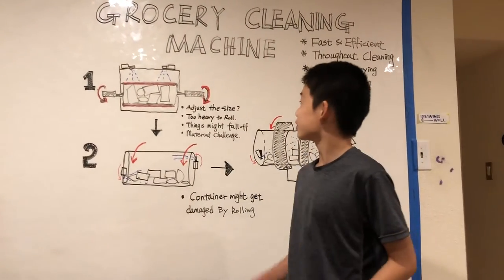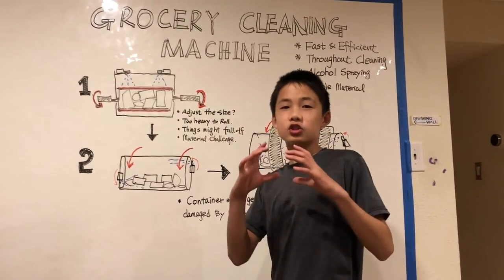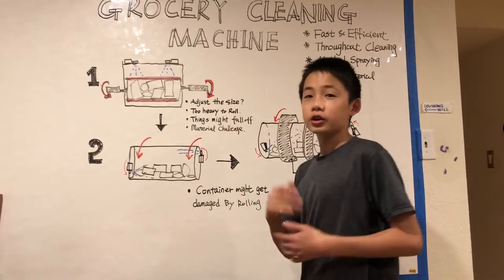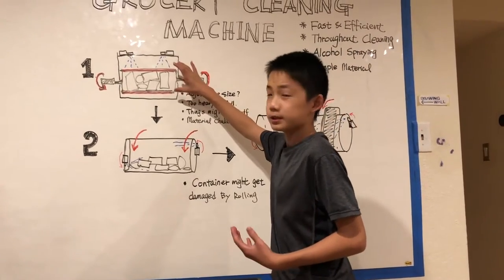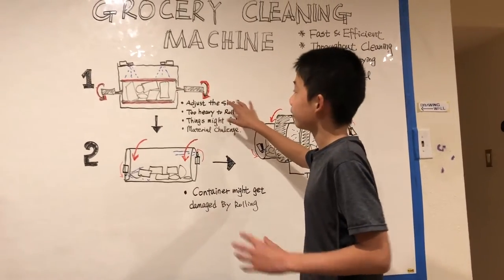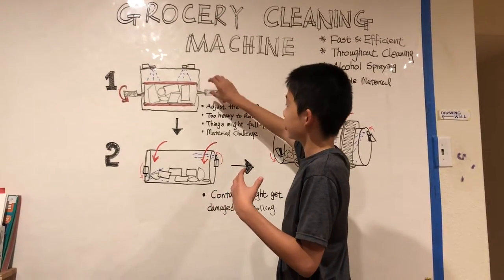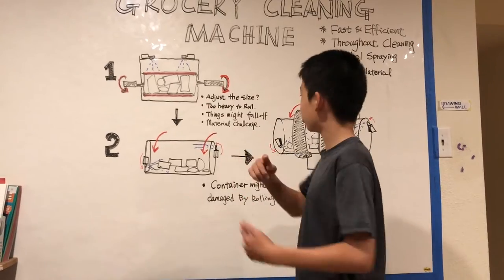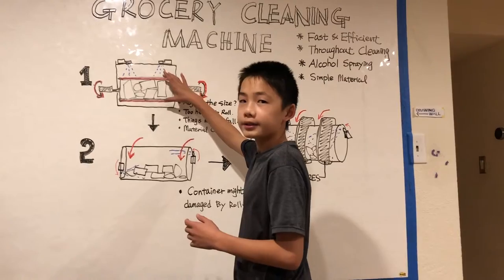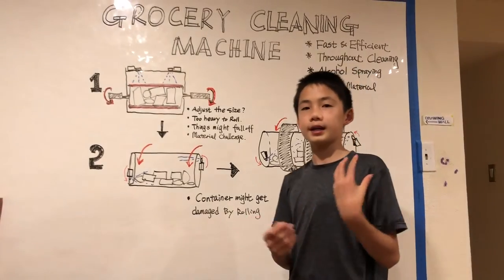Some problems with our first design were that there are a ton of different size groceries — like a jar of pickles versus a jug of milk — so we need a specific size to fit everything. All the groceries inside might also be too heavy to crank, and things might fall off the two racks when it's turning, which means you couldn't sanitize everything properly.